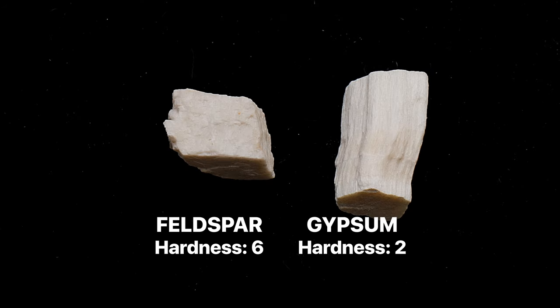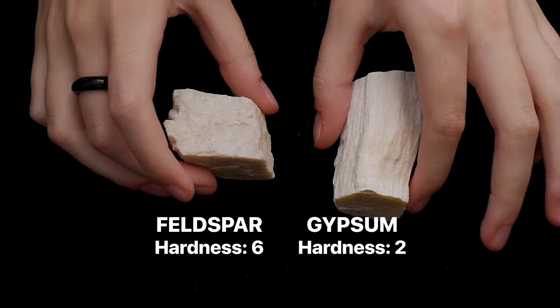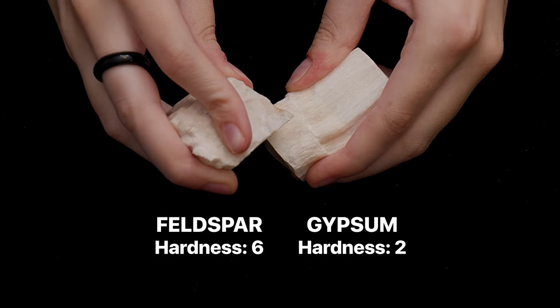For example, a sample of feldspar, which is a 6 on the Mohs scale, can scratch this sample of gypsum, which is only a 2.